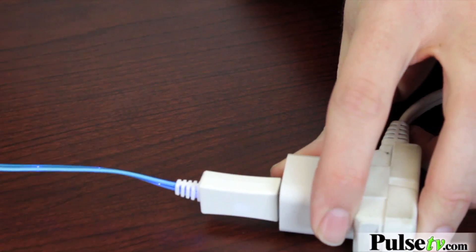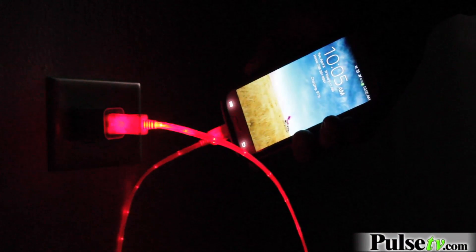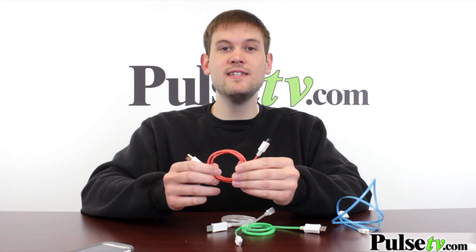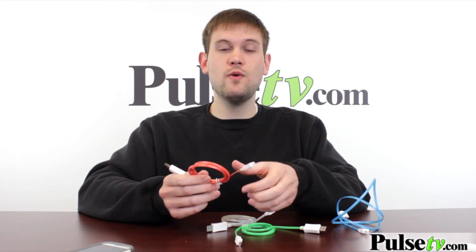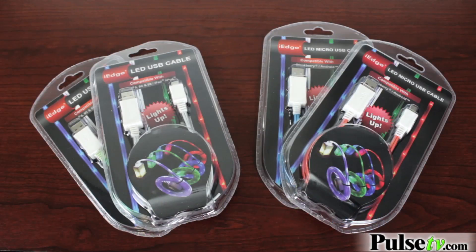Got a wall adapter over here, and voila — it started charging immediately. Now the micro USB is a little bit more versatile. This charges up galaxies, androids, blackberries, and other personal electronics too. I know that I own a camera that actually uses the micro USB, so I picked up one of each of these.